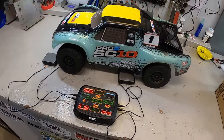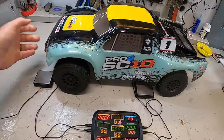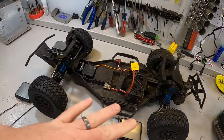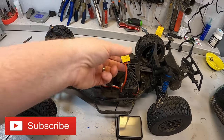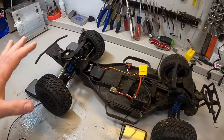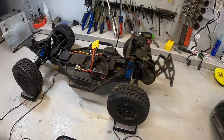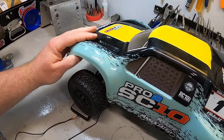Before we do any of this we need to get a baseline of how much this truck weighs out of the box. Right now this is the truck without a battery. It is otherwise completely stock except I added the transponder and changed the battery plug. Shocks are stock, everything is in the stock location. We'll go ahead and put the truck on the scales along with the body on the body mounts.